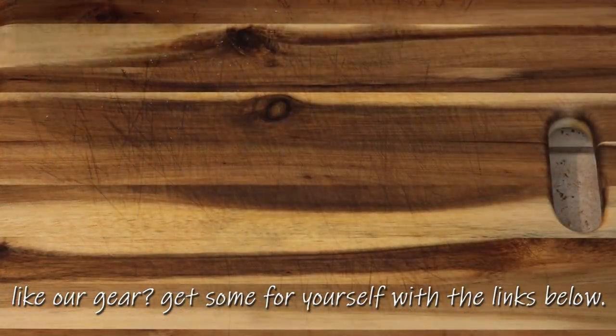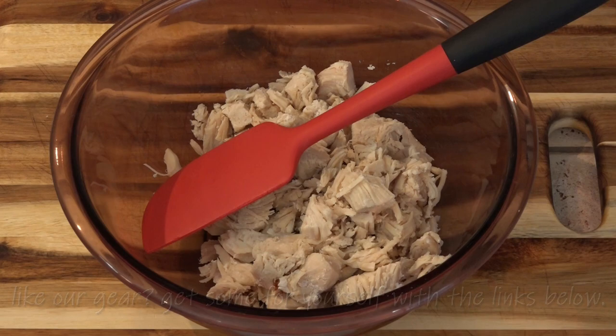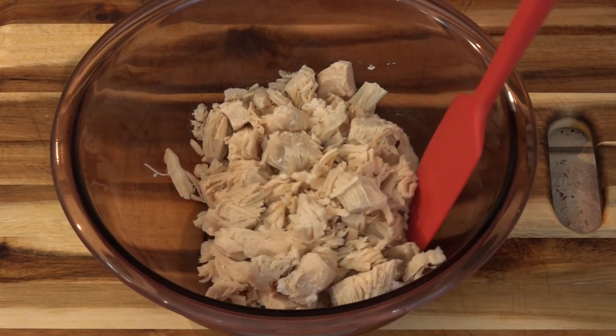Next, we mix the buffalo sauce with the chicken — somewhere between a quarter cup and a half cup.